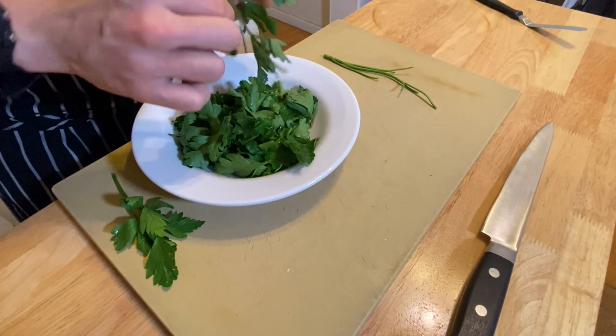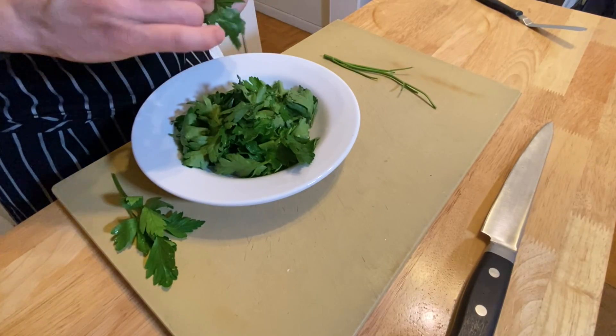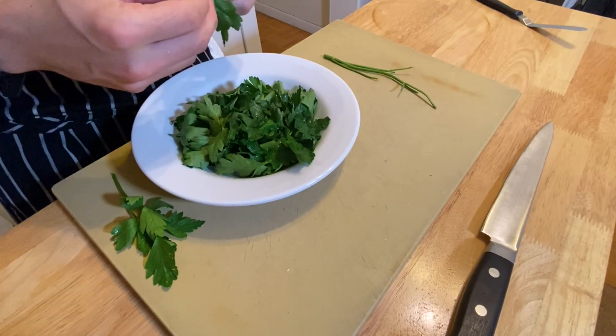Wash and dry the parsley, then pick the leaves for the salad. Always pick the herb at the stem right underneath the leaf.